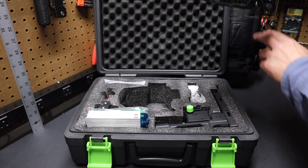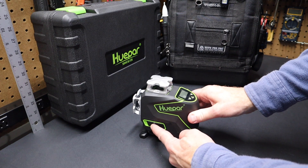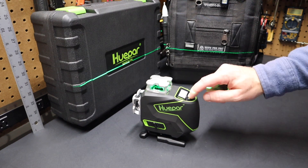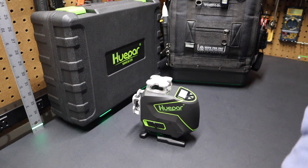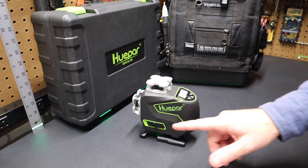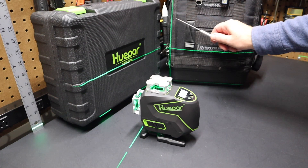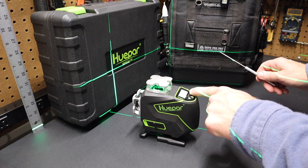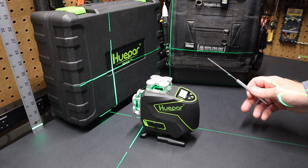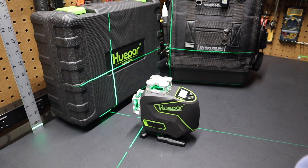Here's the Huepar laser level. If you flip the switch on, it puts it in auto-leveling mode and turns on one laser. Pressing the H for horizontal lines gives a lower line — about a half inch on this rule here — which is nice when working close to the floor. Hit horizontal again and you get both lines on. Hitting the vertical button gives one vertical line; hit it again for a second vertical line; hit V again for both. So now all lasers are on. It's a class two green laser — green lasers are easier to see than any other color, especially in daylight.